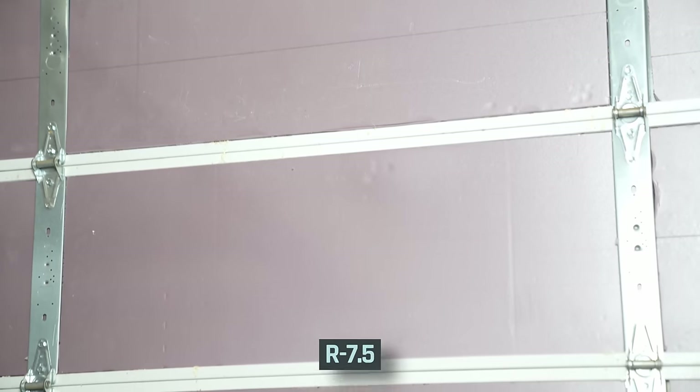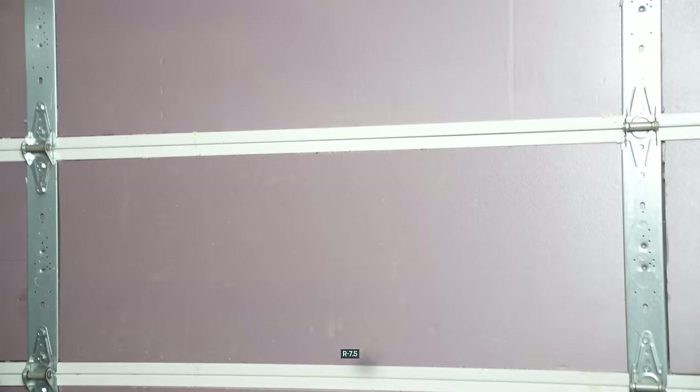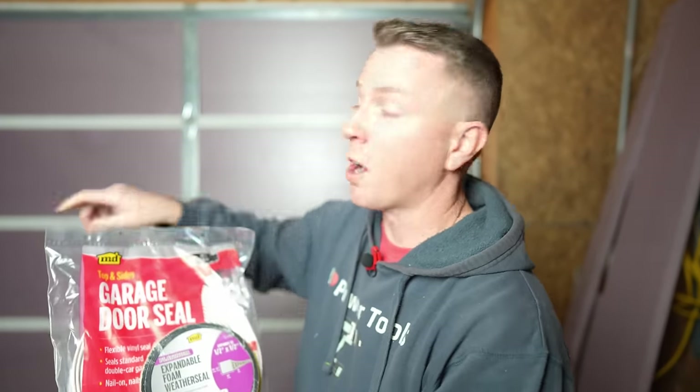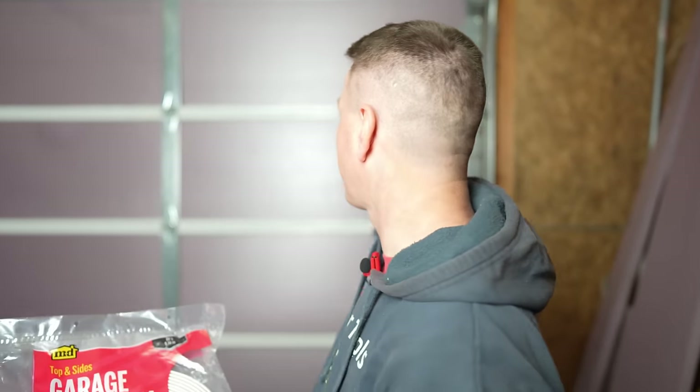The garage door is done. It looks really sharp because everything is nice and flush. We have our non-printed side facing out, and we have an R-value of 7.5, which means this is going to do a great job at keeping this place cooler in the summers and warmer in the winters, especially if you have any sort of heating or cooling inside the garage. That's not the end of it though — you want to make sure to use some garage door seal all the way around the perimeter, and consider upgrading or replacing the seal along the bottom as well. These are all areas where heat and cool can escape, and some foam seal around the outside will help seal the perimeter too.